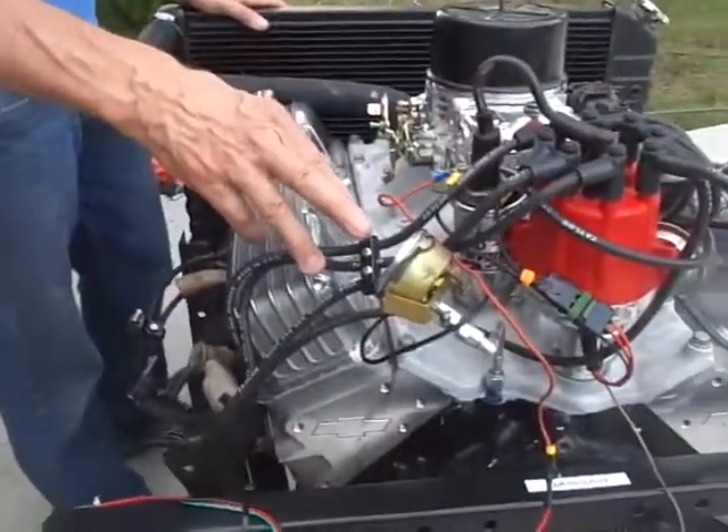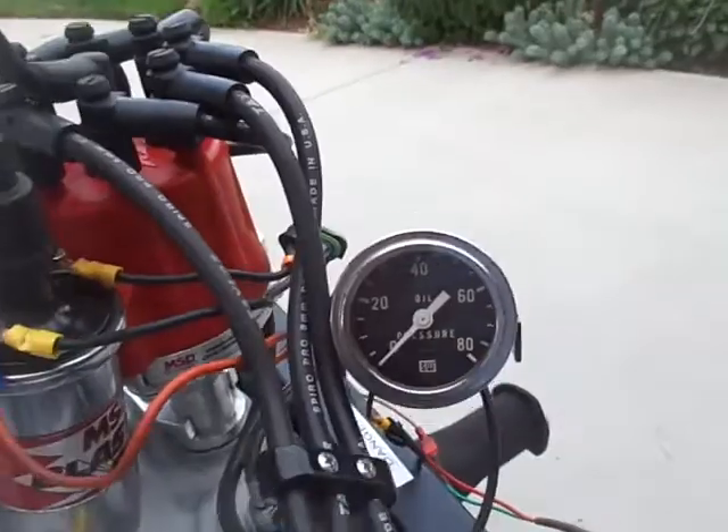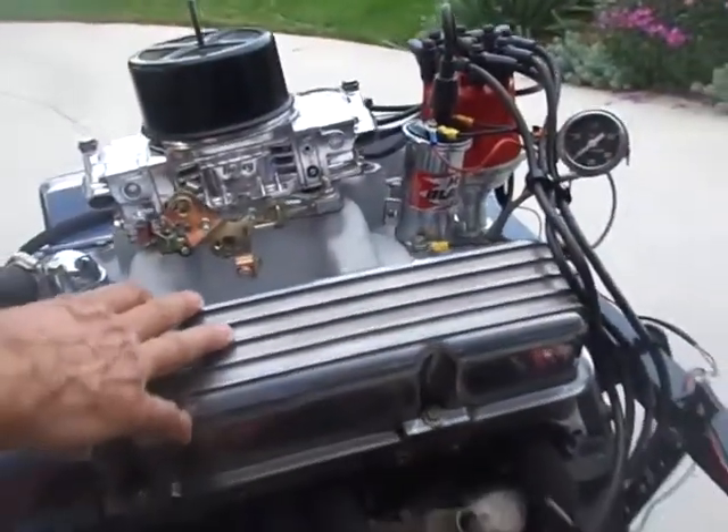We've got all the gauges and features that you need. We're going to show the oil pressure — the standard oil pressure is 40 PSI at 2,000 RPM. So we'll show you that and give it a little shot, and that'll be it. Thank you.